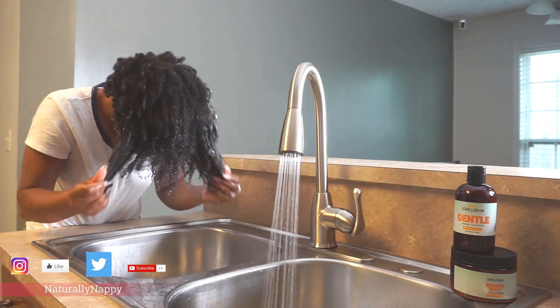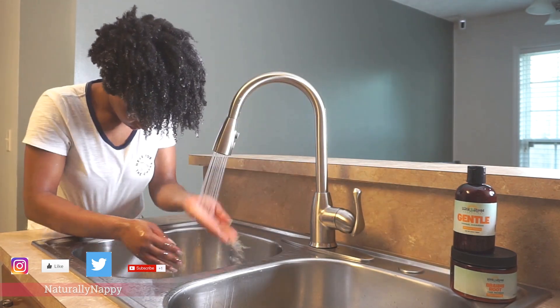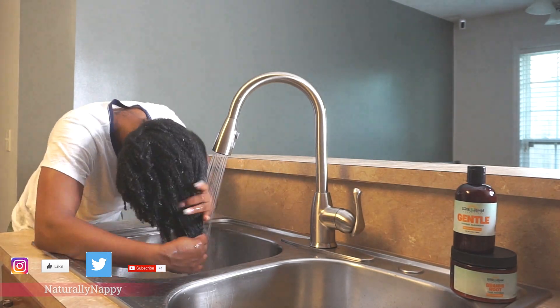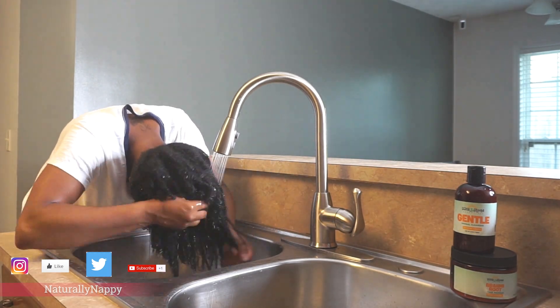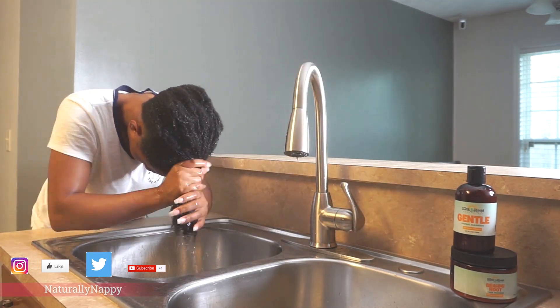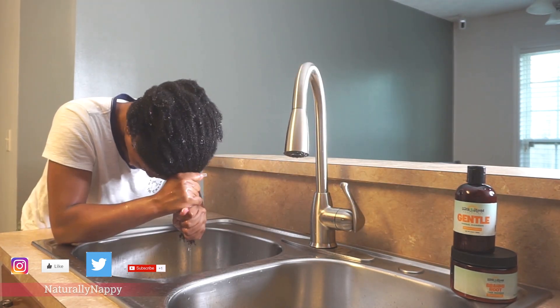First, I'll be starting off by using the gentle herbal cleanser. It's a gentle way to cleanse without stripping your hair of natural oils, and it strengthens and provides nourishing herbal treatment. It lathers very well and gives me a great clean to start off a new hairstyle, so I can definitely appreciate that.